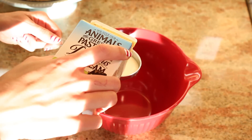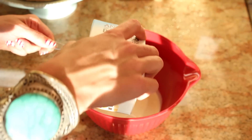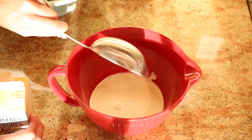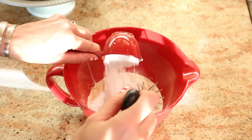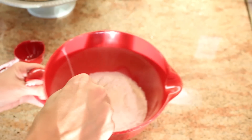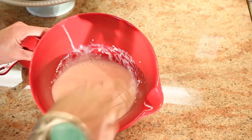First we're gonna put about a cup of heavy whipping cream. You want to make sure it's really cold — sometimes I like to put it in the freezer for a little bit right before I start whipping it. It gets whippier and creamier much faster. I'm also gonna put a little splash of vanilla extract, then about a third of a cup of powdered sugar. You can keep adding more, but I like to start with this.